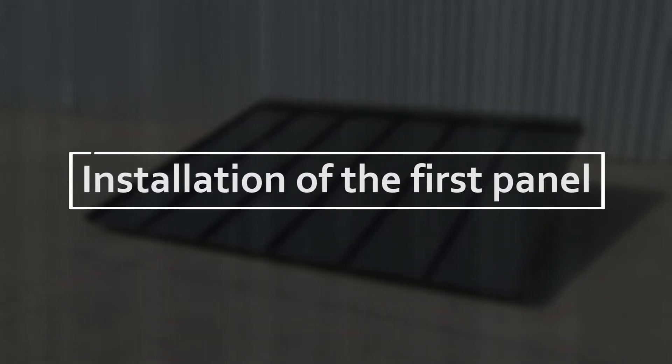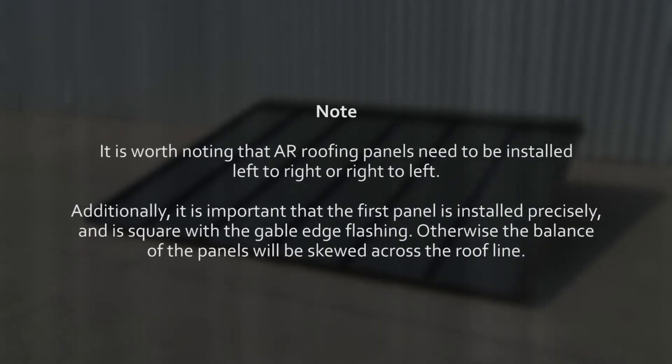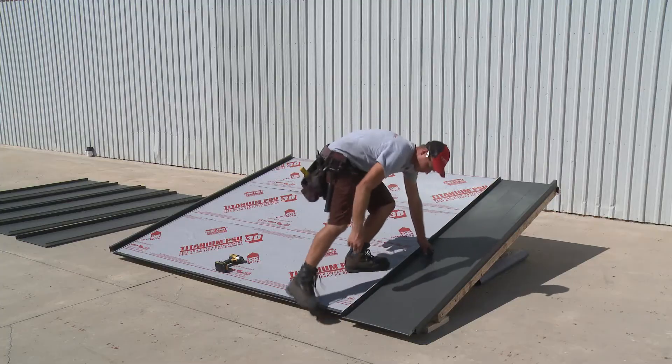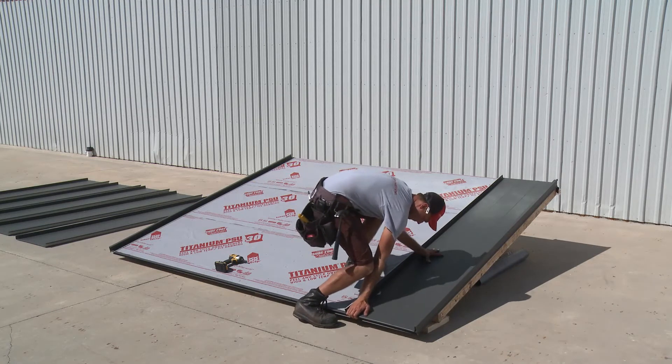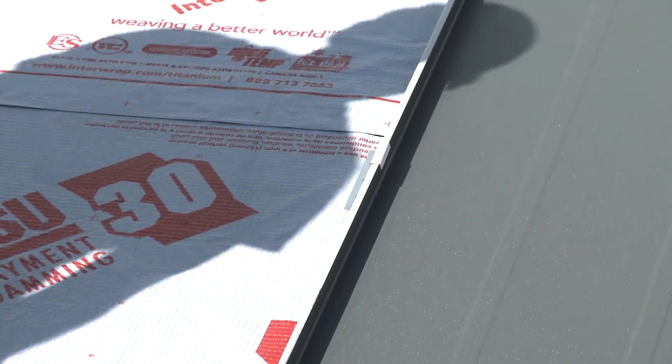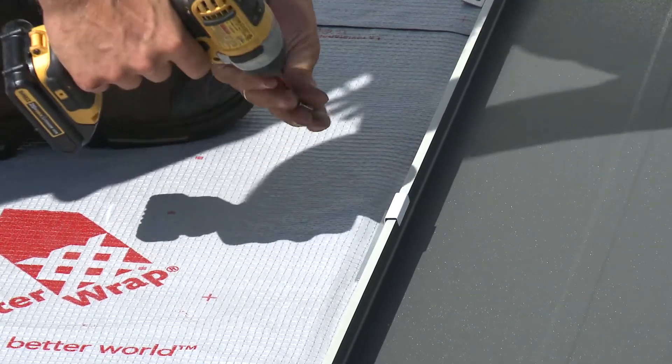We are now ready to install the first panel. It is worth noting that AR roofing panels need to be installed left to right or right to left. Additionally, it is important that the first panel is installed precisely and is square with the gable edge flashing. Otherwise, the balance of the panels will be skewed across the roof line. After locking the first panel under the gable edge flashing and engaging the hemmed AR panel edge tight to the drip edge, install the provided hold down clips along the inside rib at 24 inch intervals. Each clip is affixed to the roof with two screws.